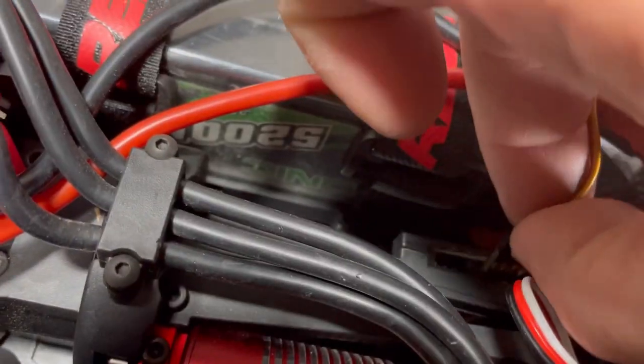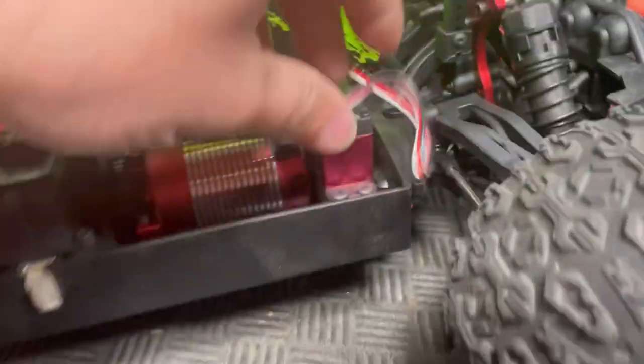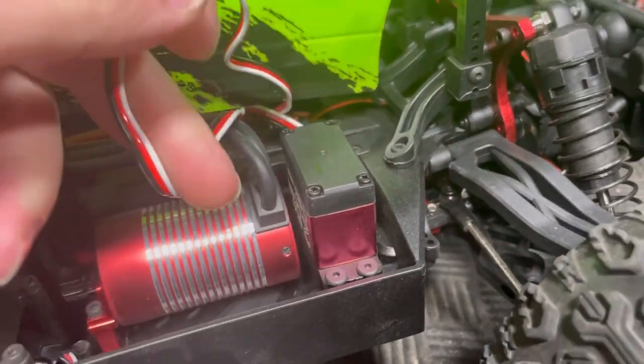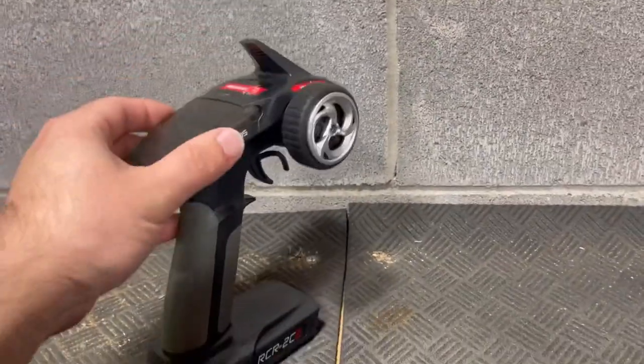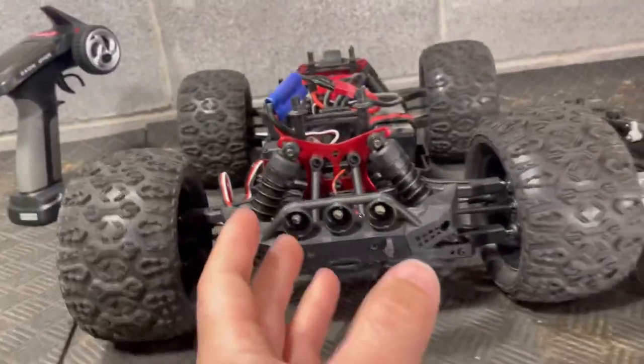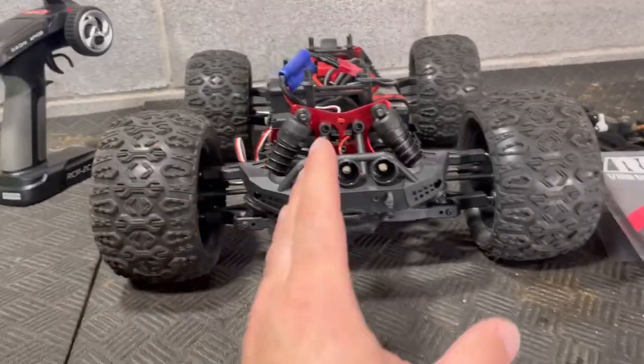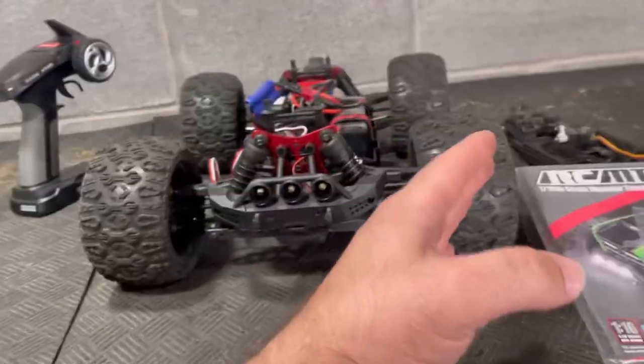But our servo stopped working — no steering at all. We'll unplug it and plug in a known good servo, but it's still not working, so it's probably not the servo itself. I'm happy with this controller — the on/off switch is in here along with your other controls. I had to continuously keep changing the steering trim after almost every single jump; it would start to veer left or right.